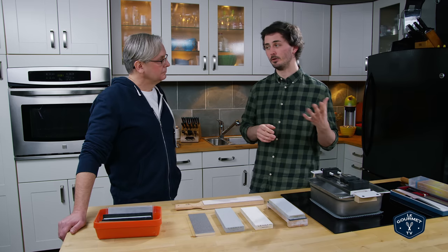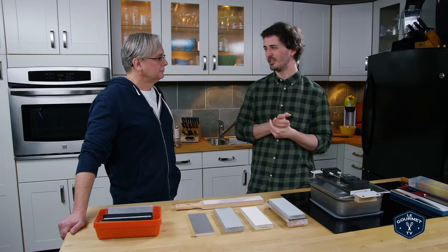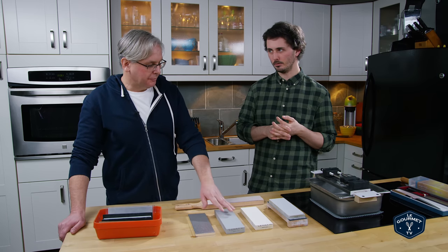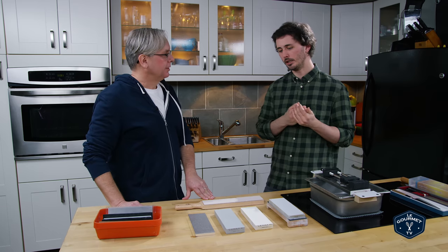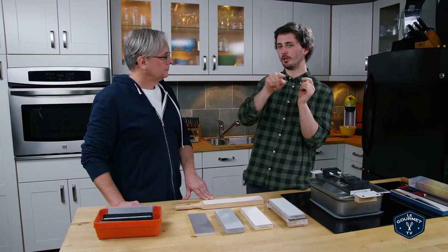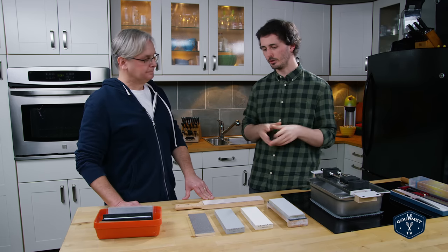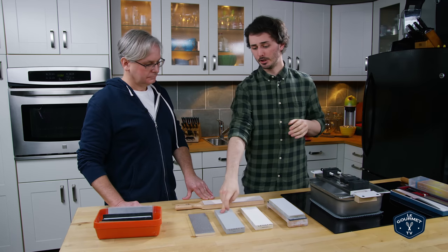Coarse grit stones range — I've seen them as low as 50, normally around the 200 grit range, up to around 600 or 700 as the cutoff. As the name implies, they are quite coarse and remove material very quickly from your knife. This would be used for minor repairs, minor reprofiling and reshaping the edge. Reshaping the profile refers to the curvature of the blade, which is more difficult than creating a new edge — which is common after a few months of heavy use when you've got a rounded-off edge and need to remove material to create that point again.